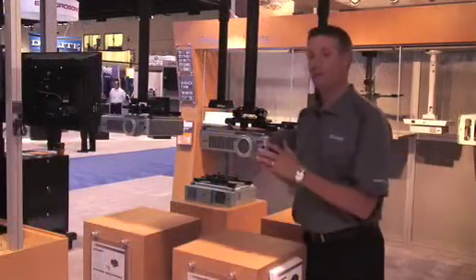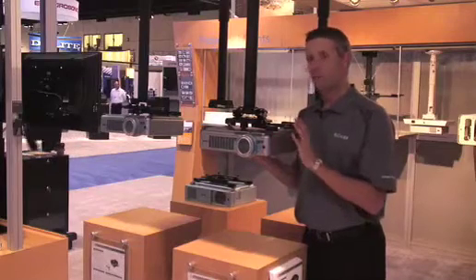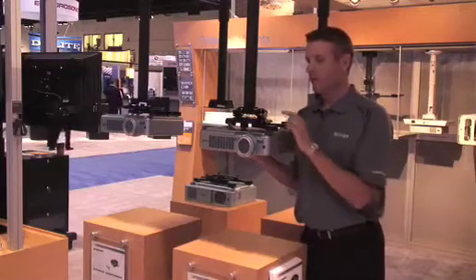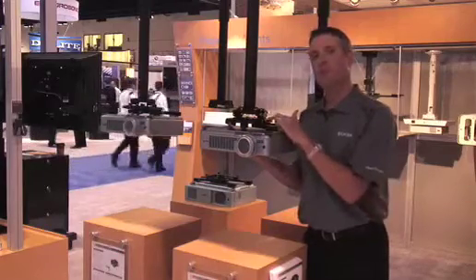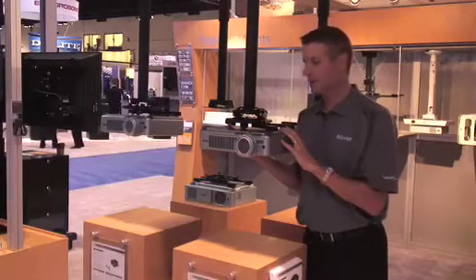As with the standard RPA Elite, the RPA Elite Mini comes with a number of innovative features. First, it comes standard with a key lock for security, which also provides you with a quick disconnect for fast service and installation.